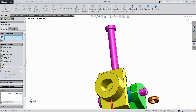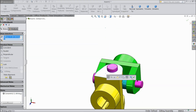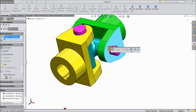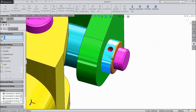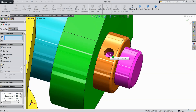Now select the back of the head and mate it. Now choose this inside and this. Select this side and this side, make reverse. Now just find the holes — both holes should match. Select this inside hole and this hole, concentric.